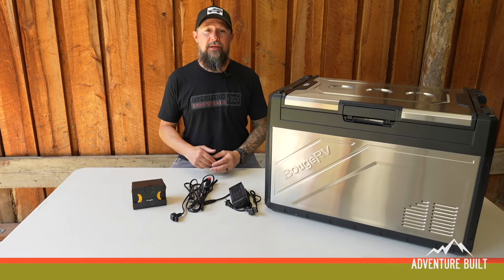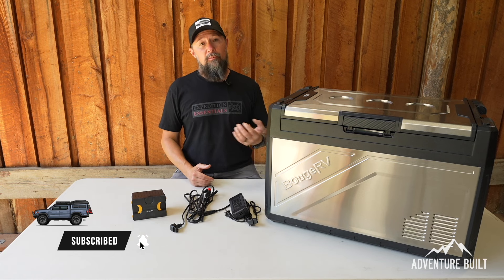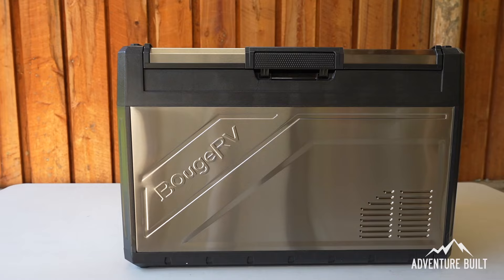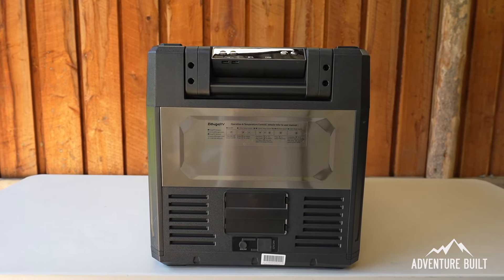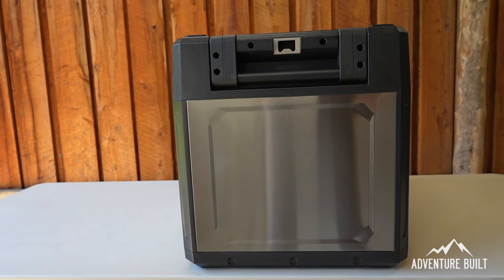Welcome back to the channel — if you're new, hit that subscribe button. I put out weekly overlanding content. What we have here is a brand new fridge from Bougie RV, the Rocky 50. It is really good looking and the stainless steel finish on this is top notch.